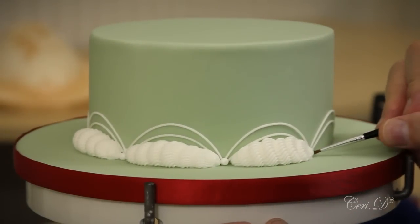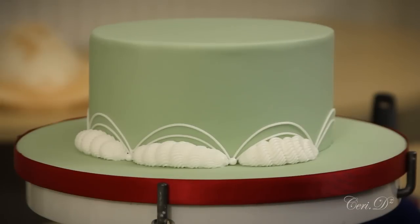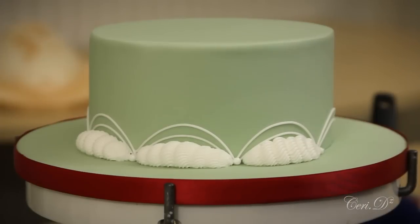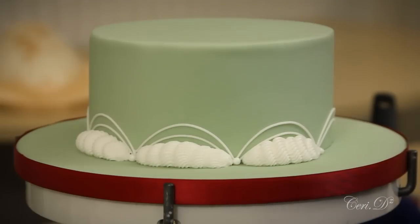I think we always use the barrels as a foundation for other borders. However, even left on its own it's a really nice, robust border. It's also quite a quick one, so for those of you doing cakes for cash, this is a border that's economical on time and yet it still looks impressive.